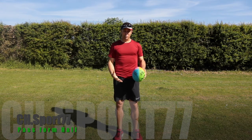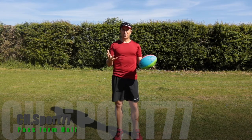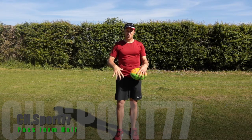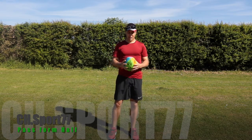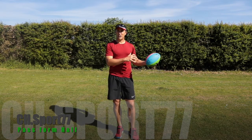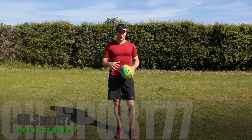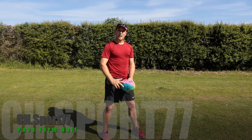In rugby league they call it a dummy half, and in touch rugby they used to call it a dummy half too, but it's actually just the person who picks the ball off the floor — they're called a half. They only remain a half until they've distributed the ball; once they get it back, they're not a half anymore.